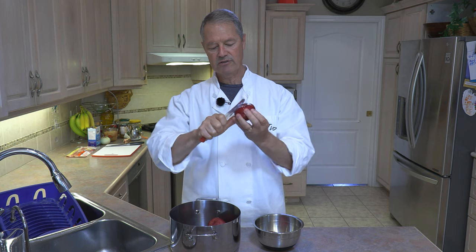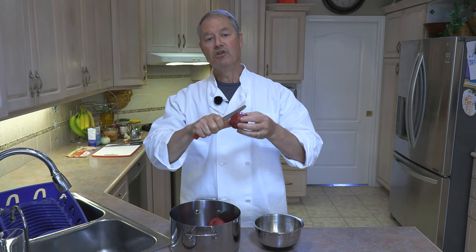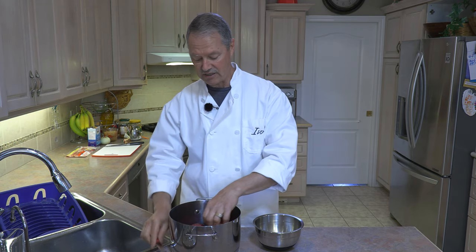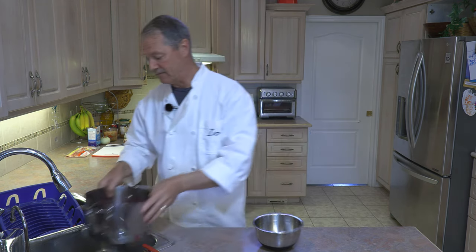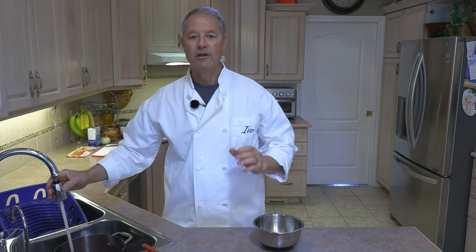We are going to boil these potatoes with the skin on. When you leave the skin on, you're actually retaining the nutrients of the potato. So it's very, very important to leave the skin on. And by scoring the skin in such a manner, it's going to be easier to remove the skin after they're boiled.